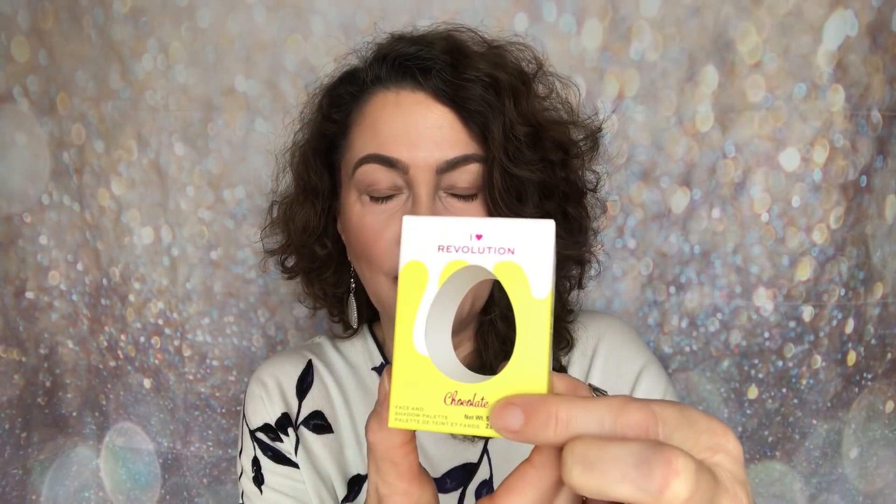Let's look at the packaging. It comes in a box like this — if you want to gift it, there's a bow, which is very pretty. It's white and yellow, very nice spring colours. You've got iHeart Revolution on there with the name of the palette, which is 'Chocolate.' You're getting five pans in this one — the smaller pans are 0.08 oz (2.5g), and the larger pans, which you can use for eyeshadow, blush, or highlight, are 0.14 oz (4.2g).